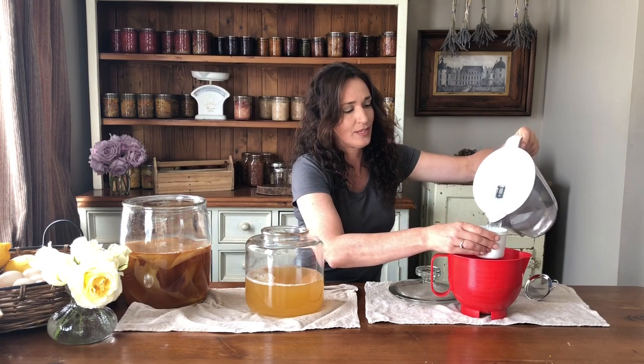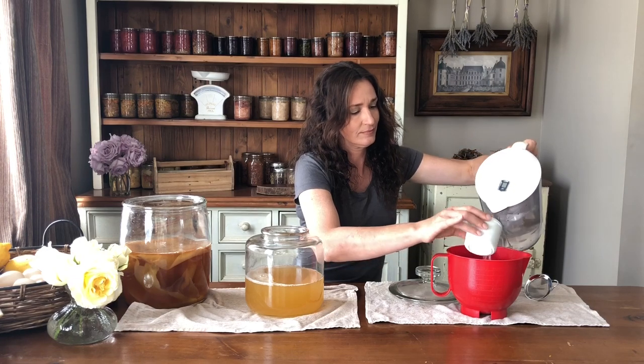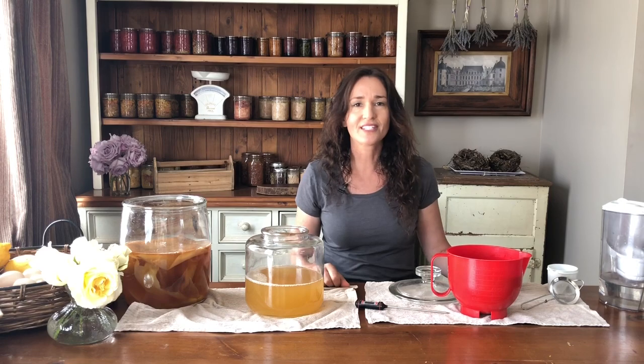I'm going to add two cups of the filtered water into the boiling tea mixture, because that's been brewing for 10 minutes now and I want to cool it down. You can't add the tea mixture into your kombucha starter mix until it's between 18°C and 32°C, or 65°F to 90°F. So we're going to let it cool down until it's ready.